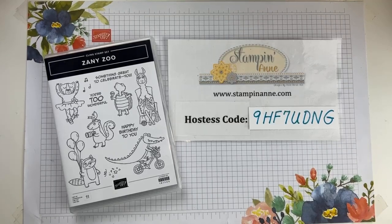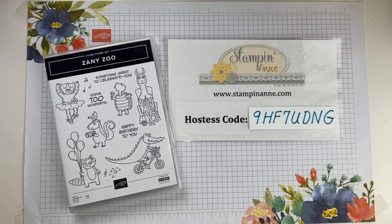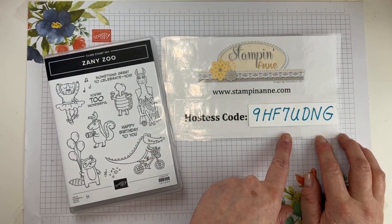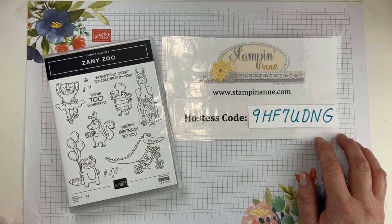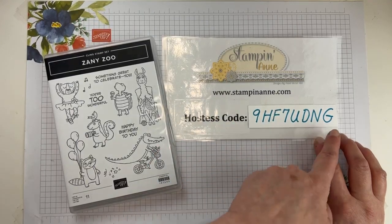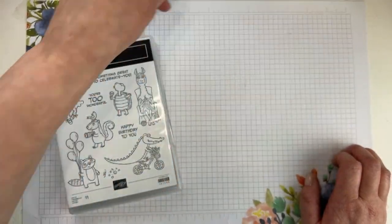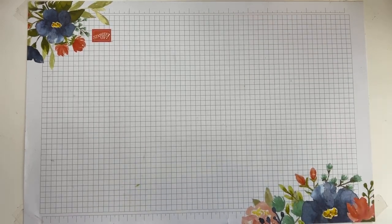Hi Elizabeth, hi Polly, hi Cheryl — it is so nice to see you guys, welcome. So like I mentioned, we're going to do a fun fold card today. Before we get to that, I want to do a little housekeeping. There's also a host code — if you need to order any Stampin' Up! product, I would love to help you out. The link to shop is in the description of the video, and if you shop with this host code I send some extra little goodies as well. Zany Zoo is what we're going to be working with here shortly.